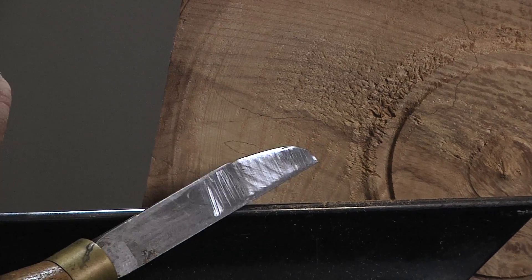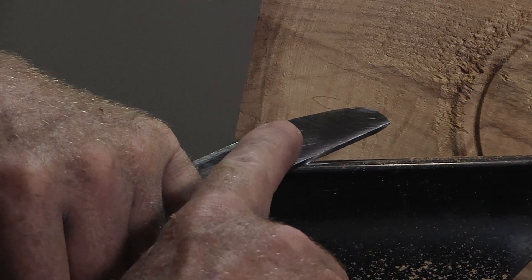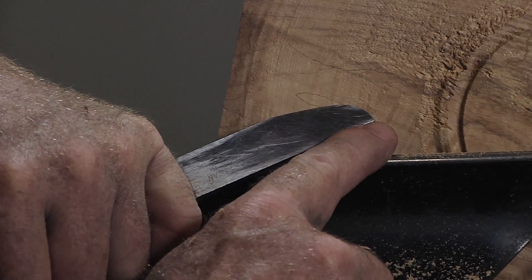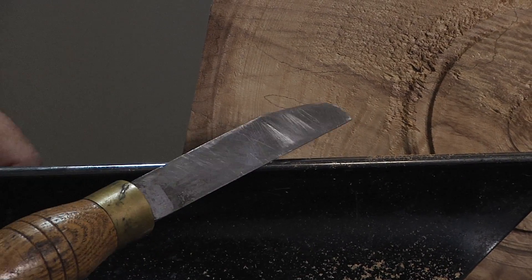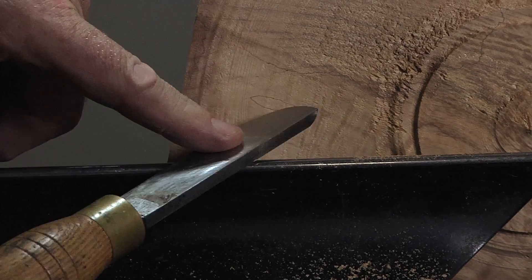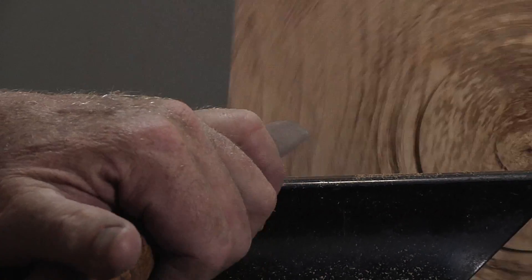This is my scraper. This will be a bevel rubbing cut. Do notice too that this one is like half of a normal gouge and it's got more of a point on the end. If I tried this with a round nose gouge it would want to catch, but again this gives me that very high shear angle.